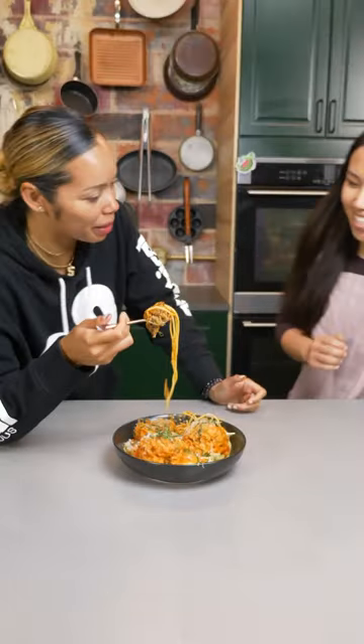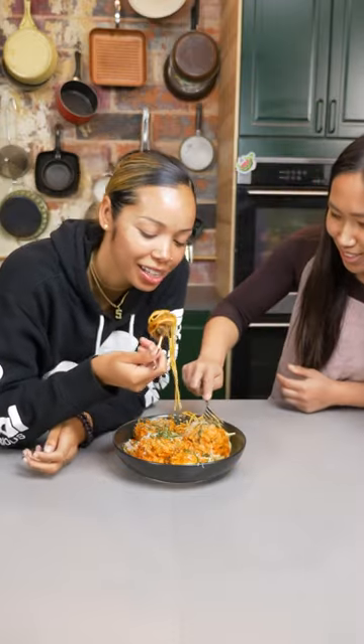Lily, come try my balls. Ooh, I love your balls. Thank you. Oh my God. Yeah. Mmm. That is good. Worth making big balls for. Love your balls, V. Thank you.